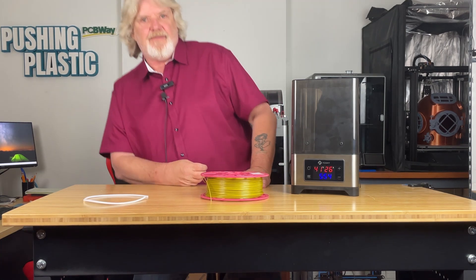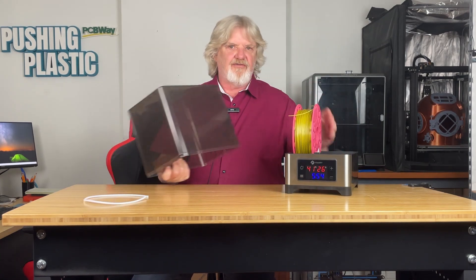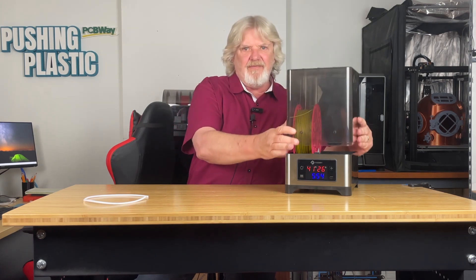Let's get the filament into the dryer. The temperature is still coming up and I'm going to load the filament anyway. In this particular case I'm using this as a standalone drying unit, so I want to make sure the heat shroud is in place. If you are printing from the dryer and the filament is rolling, the use of the heat shroud isn't as important — but with the spool being stationary for an extended period, you don't want the filament deforming or melting.